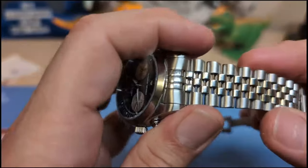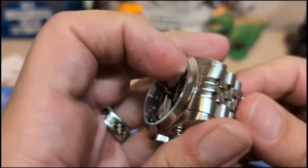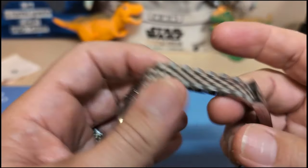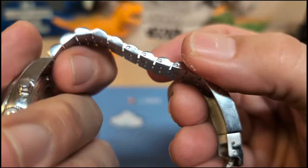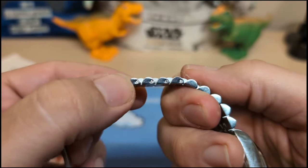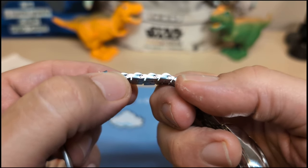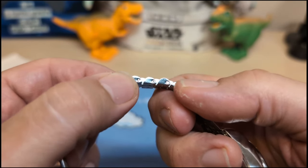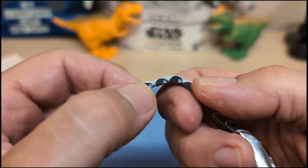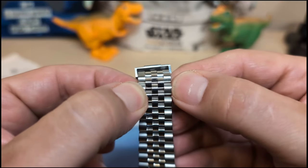The bracelet is J-style with inverted solid end links. We have screw pins, not push pins — it's rare to have screw pins on a jubilee or J-style because they have to be so small, but I think Pagani Design did a pretty good job with these. The threads of the screw pins are narrow near the heads, not at the base.